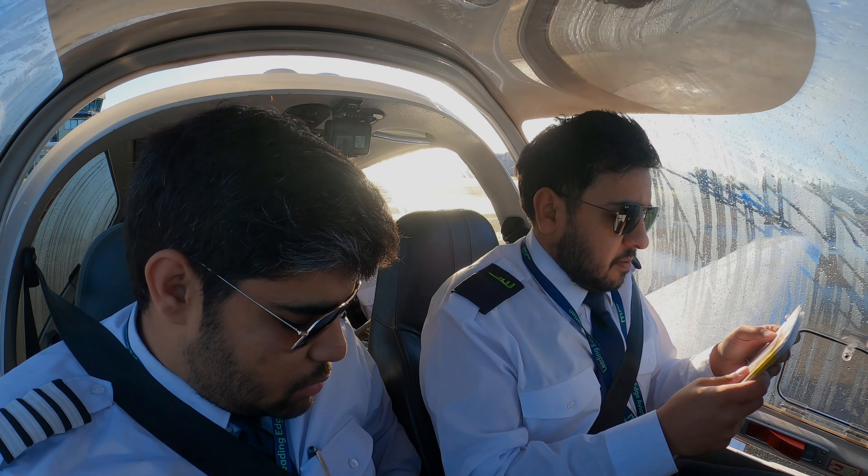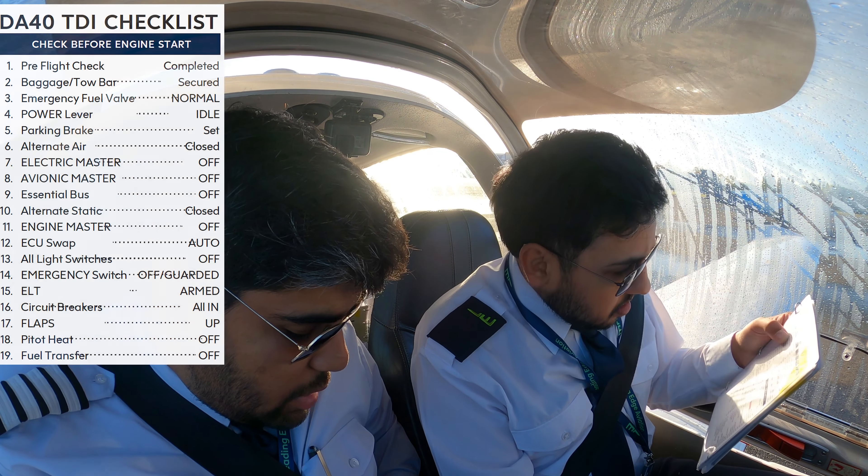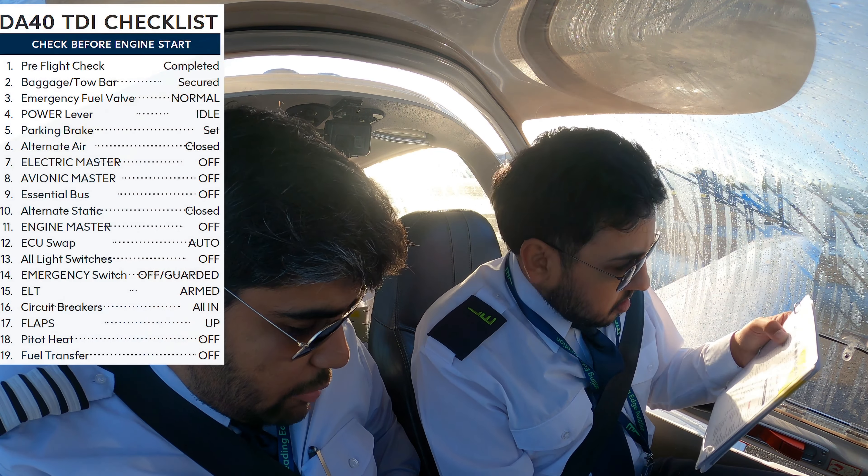Do you have to do anything in software's business? Yeah, check the full store. Yeah, emergency fuel valve. Make sure you read everything on the top, yeah. Everything from the top. So pre-flight check completed, package to a robot secured.